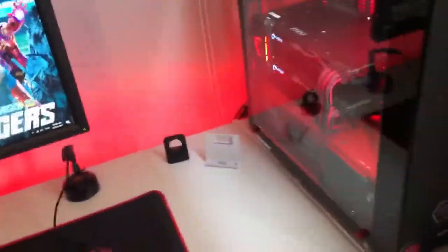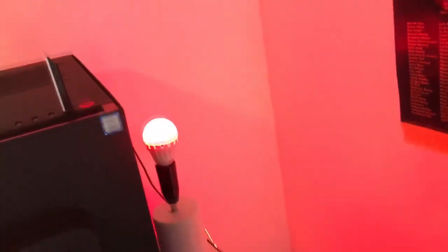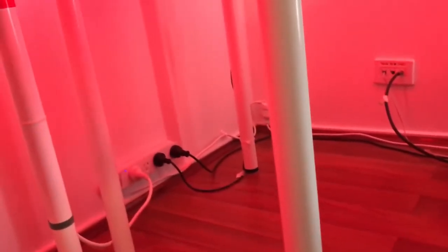I've got an RGB light strip running along here which adds a really nice effect, and a lamp with an RGB bulb I picked up from Masters. Underneath I also have another RGB strip which adds some underlighting. For cable management I've used the IKEA Signum rack — it's clutch and keeps all my wires nice and tidy.